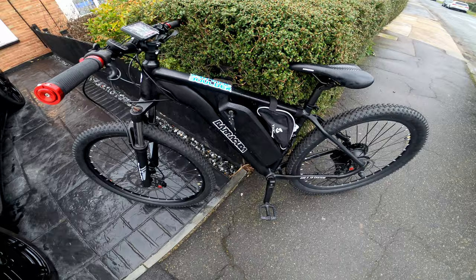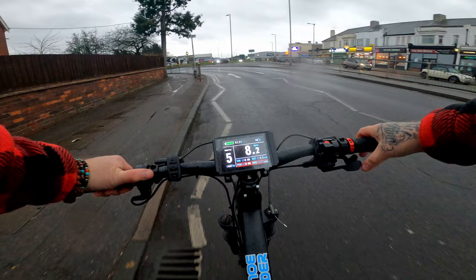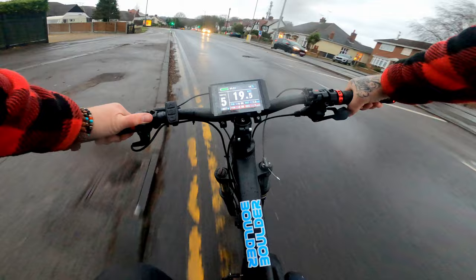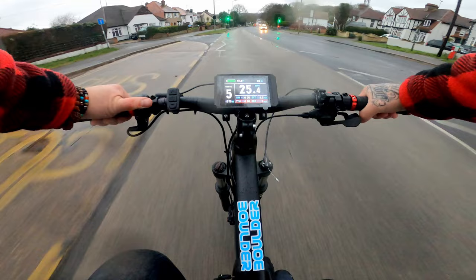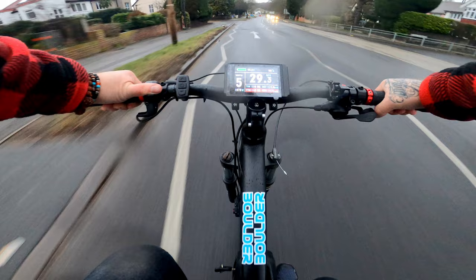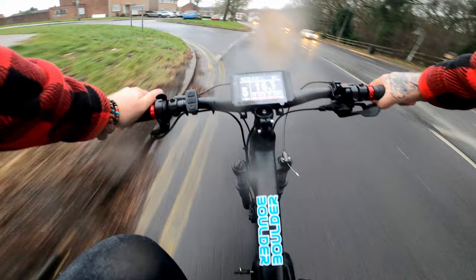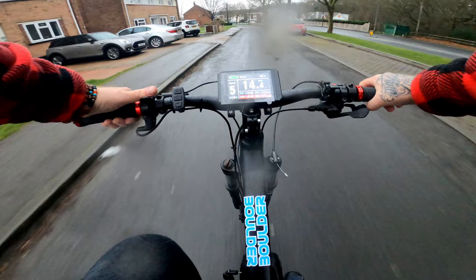Alright let's go for it — throttle only, 250 watts, this is for all the Karens. Let's see what a 250 watt hub can do. Straight road, no pedaling: 21, 22, 23, 24 — it's a beast — 26, 27, 29, 30. Slightly downhill now — I'm gonna call that 30 miles an hour. 31 miles an hour. All you Karens gonna lap it up in the comments: 250 watt legal hub, just 31 miles an hour.